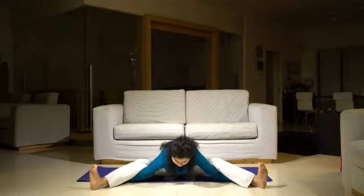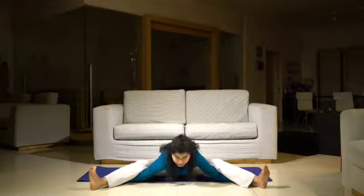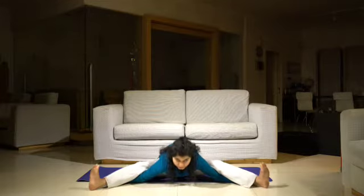Your knees are pressing on to your elbows and your upper body is going down. This is a very good contraction for the abdomen. Try and look forward. It's also a good stretch for the lower back.